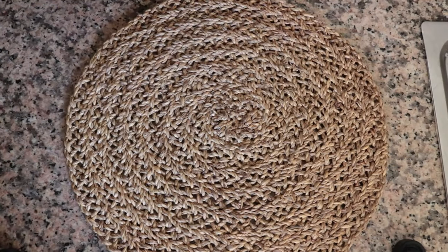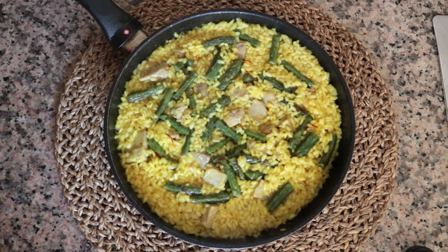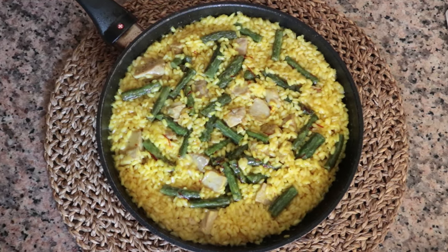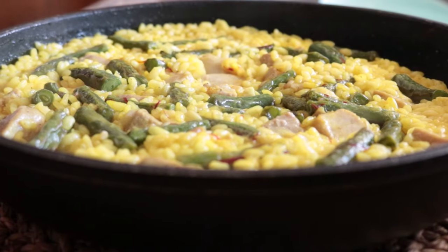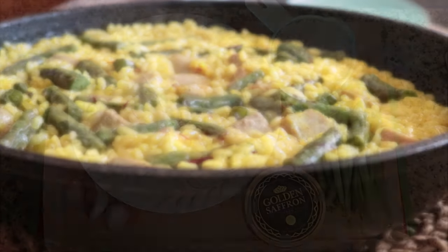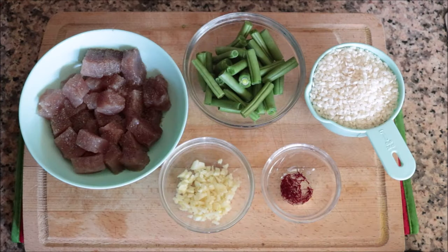For our fourth recipe we are making a tuna and green bean rice dish. This is such an amazing dish loaded with so many different textures and flavors — the tuna, the green beans, when you combine them it's an absolute explosion of flavors. So easy to make and done in 30 minutes. The five ingredients you need are about 20 fresh green beans, two tuna steaks (bought frozen and thawed), three cloves of garlic, half a teaspoon of high quality saffron threads, and one cup of round rice.